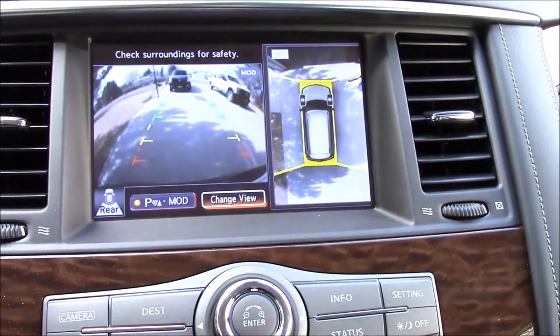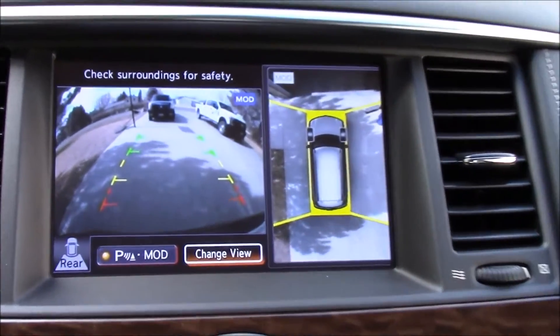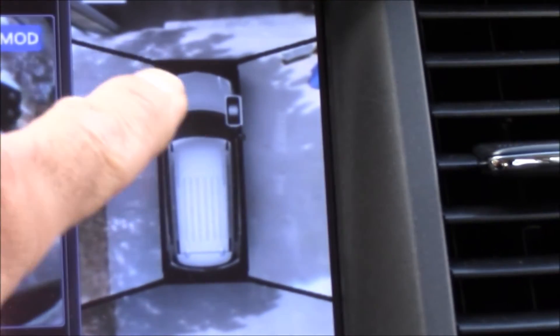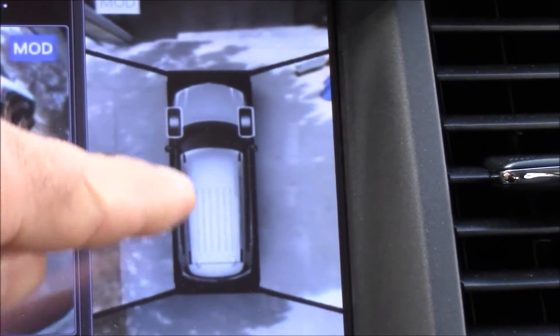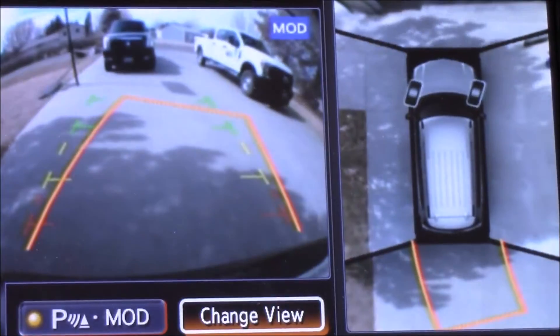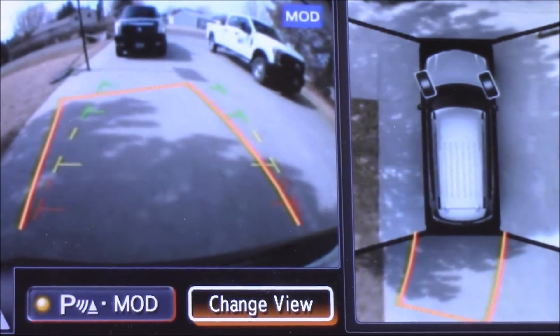I'm going to go ahead and put it in reverse and show you the backup camera system. This is a really unique system — it's got a lot of different cameras. You've got your main camera on the left, which is right off the back. Then you've got this aerial-looking view, which is a 3D image of the top of the vehicle with four different camera views: two side cameras and a front and rear camera. That gives you the illusion of an aerial view. And as you're turning, those lines turn with you to help guide you.